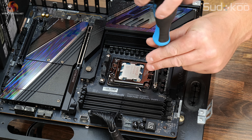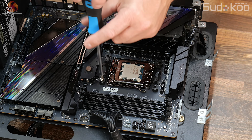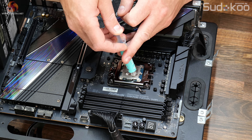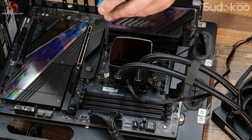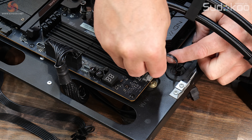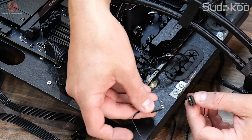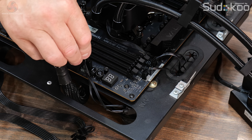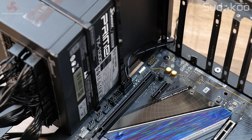First, attach the correct mounting bracket to the CPU block — there's a specific bracket for Intel or AMD. Our test system uses AMD AM5, so we've attached the AMD bracket. Remove the stock AMD upper mounting brackets from the motherboard, apply thermal compound to the CPU IHS, then lower the CPU block into position and tighten the four spring-loaded screws evenly in an X-shaped pattern. Connect the fan power cable to the CPU fan PWM header, the pump power cable to the AIO pump or CPU OPT header, the ARGB connectors together and then to the motherboard 5V ARGB header, and finally the USB Type-C cable from the LCD to a USB motherboard header.